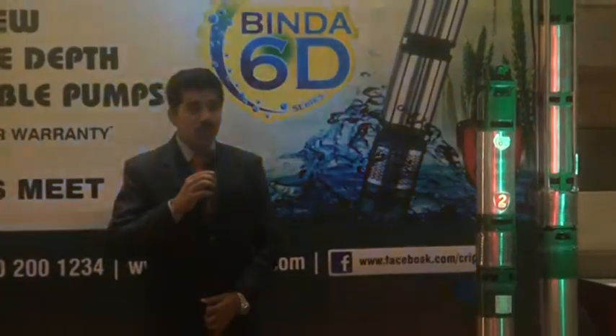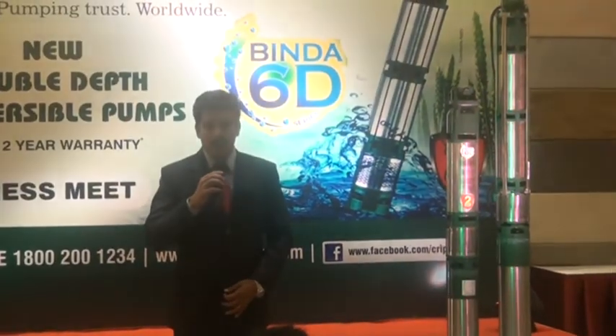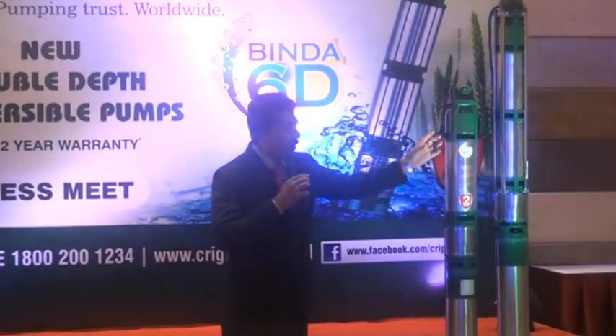This pump is completely stainless steel, 310. We use the 410 grade.